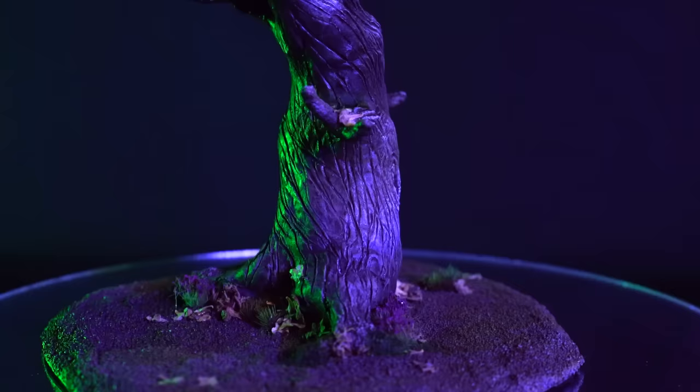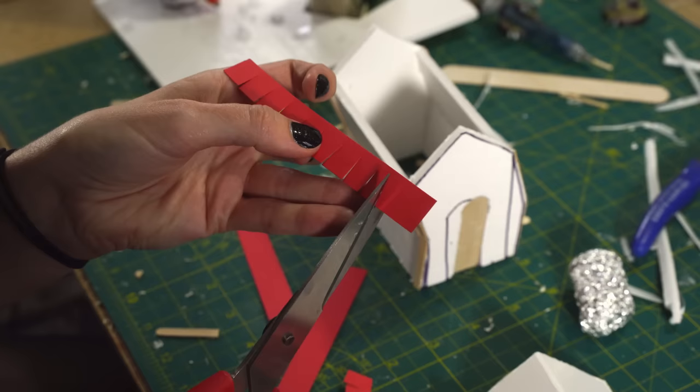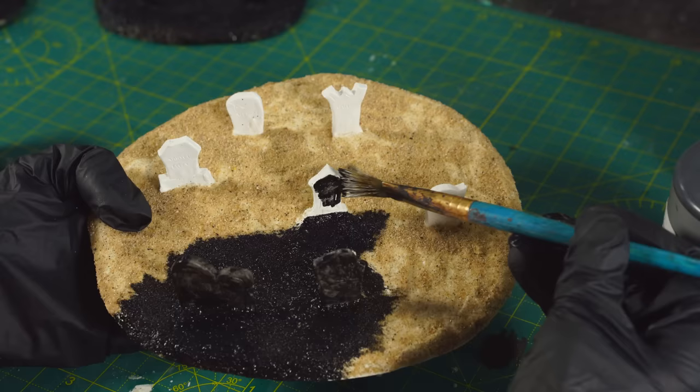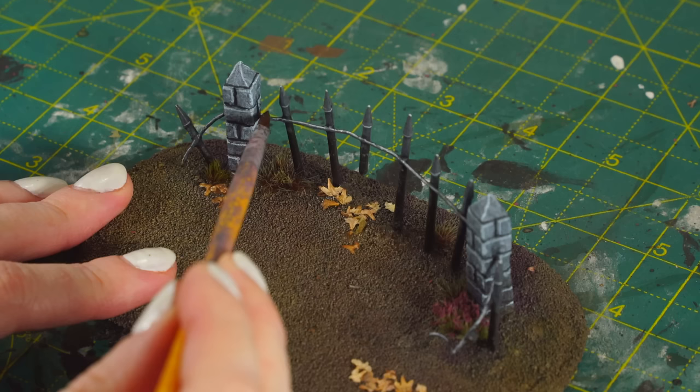We'll be making some gravestones, a spooky wonky crypt, a broken rusty fence, and some twisty trees, perfect for your scary Halloween minis or just to set the right vibe for your games during spooky season. I'm not only going to show you how to build all of these cool terrain pieces, but also how to paint them in really simple steps using a very limited colour palette to give it that proper grim, spooky vibe.